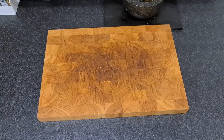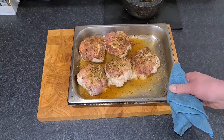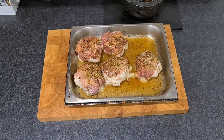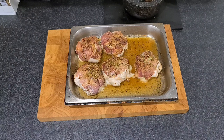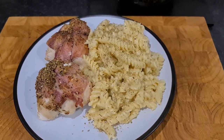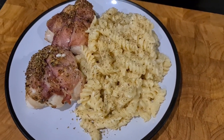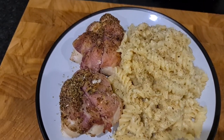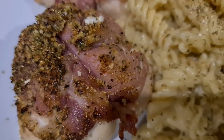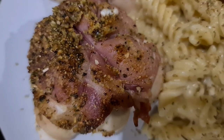The chicken cushions are ready — look at them! They're going to be hot as hell. I'm going to give them five minutes just to cool down and settle a little bit, then we're going to plate it up. There it is, all plated up — cheesy pasta, sprinkle of oregano, and my garlic and pepper chicken cushions.